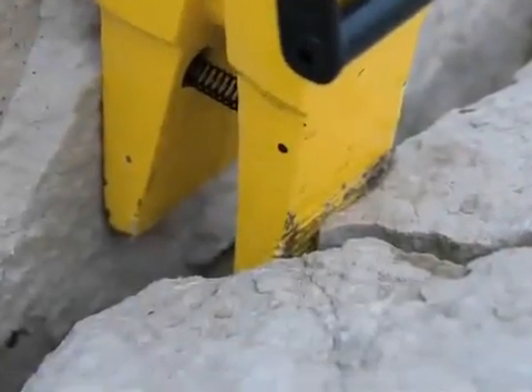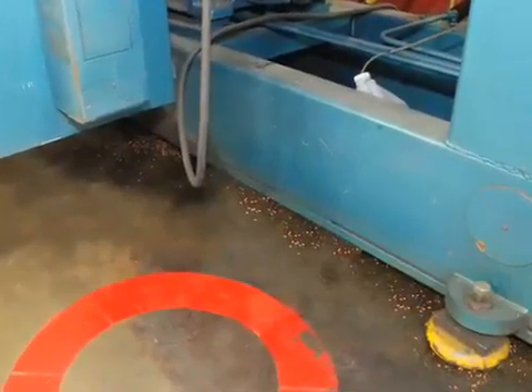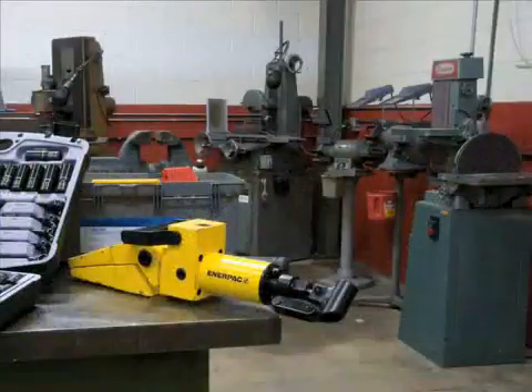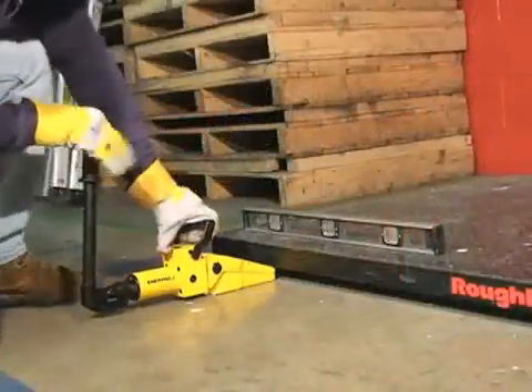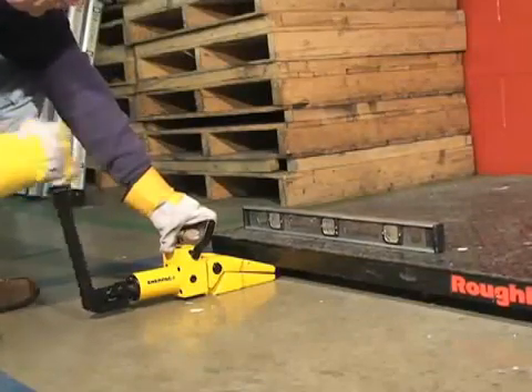Do you need more force to move heavy objects? Do you need to lift or spread something with minimal clearance? Do you work in remote locations? Does your team need a simple, self-contained tool to increase productivity? Well if so, then look no further because Enerpac has put the power of hydraulics in the palm of your hand.